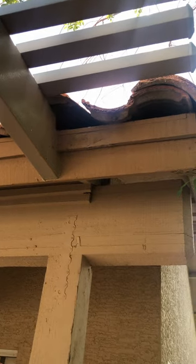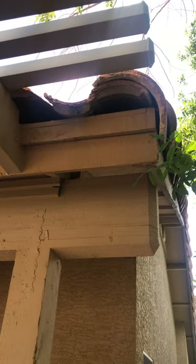Starting right off the bat, your roof doesn't have any bird stop, which is a code requirement for new roofs. So when you do get a new roof, you're going to be required to have bird stop installed. What that does is prevent any critters or anything from getting up under your tile.